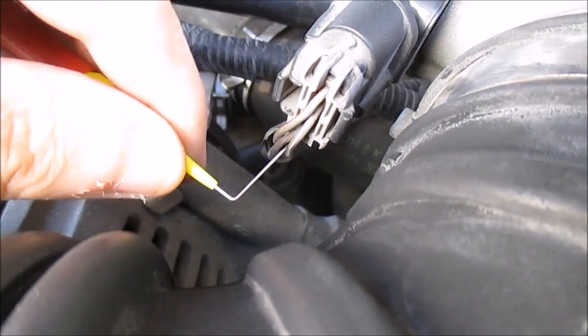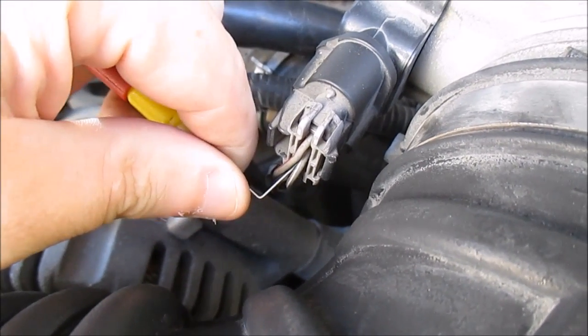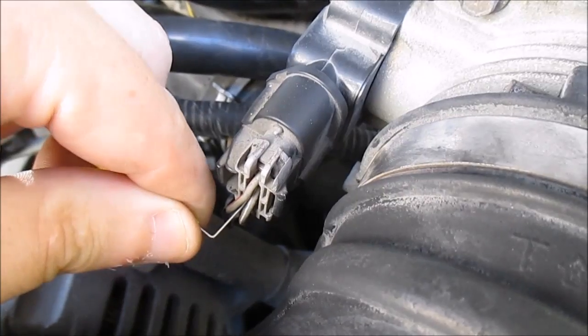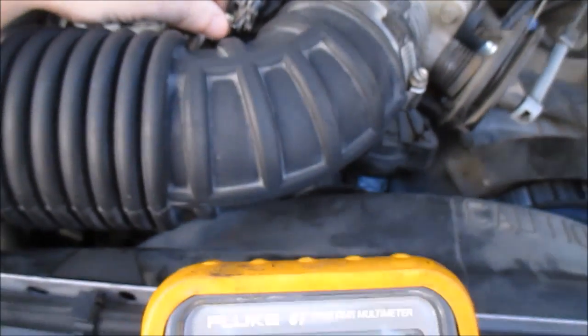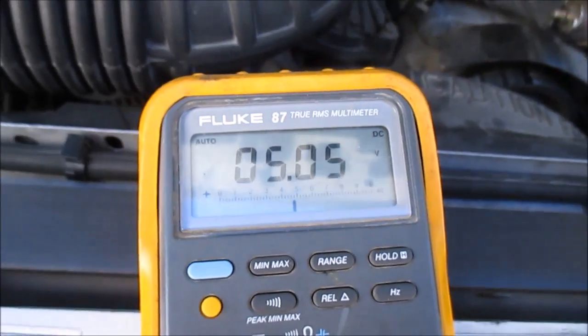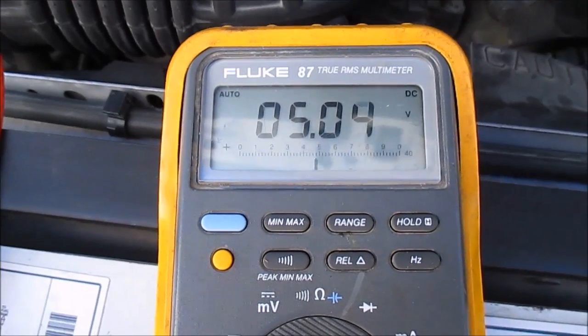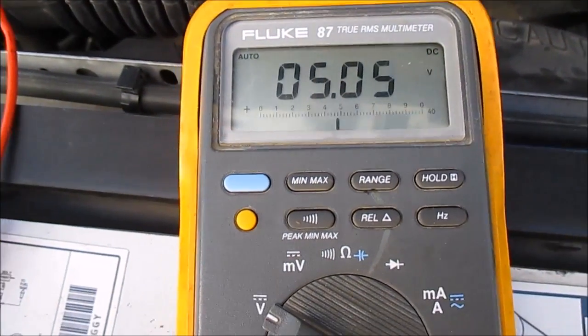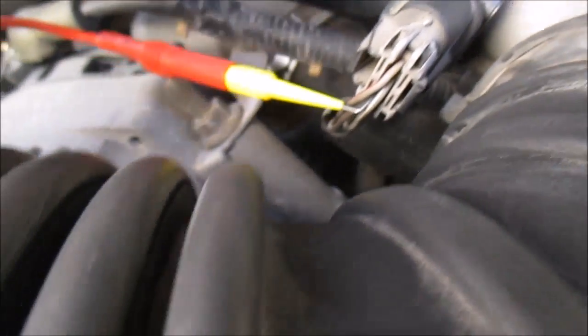I'm going to check my power signal, which is the bottom wire. I have five volts — 5.04 volts to ground — which is good. So now I'm going to check my signal wire.